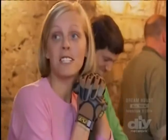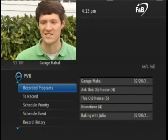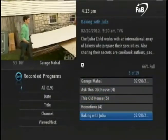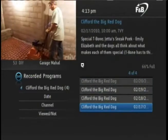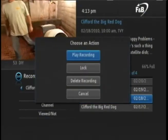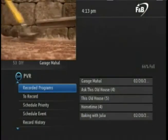Press the exit button on the remote to return to live programming. Now let's watch something that was a series recording. We'll go back to the PVR menu. You may notice that some of the titles are followed by a number in parentheses — this indicates that it is a series recording and the number of episodes that are recorded. Let's access Clifford the Big Red Dog. Arrow over to select Clifford and press OK. This now lists all of the episodes recorded. Arrow up or down to see various episodes and the program date, time, and description. To choose a particular episode, press OK on the remote and then choose play recording. The recording begins. Pressing the stop button on the remote will end play. To close the PVR menu, press exit.